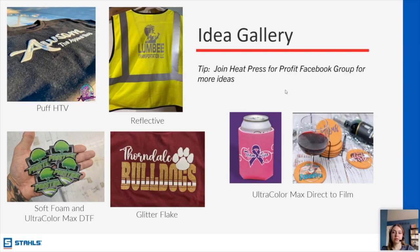Cindy asks if we sell DTF paper and film for making your own DTF transfers — we do not currently. We only sell the transfers themselves as Ultra Color Max.